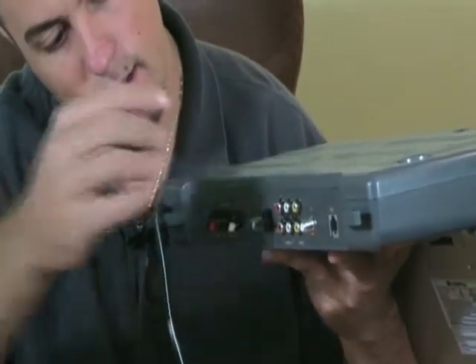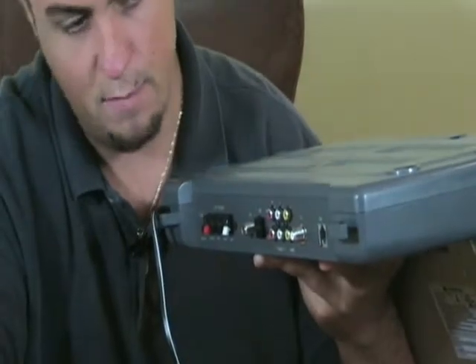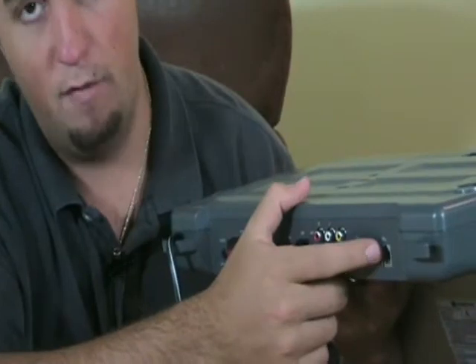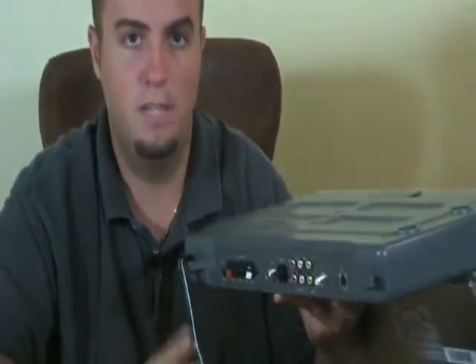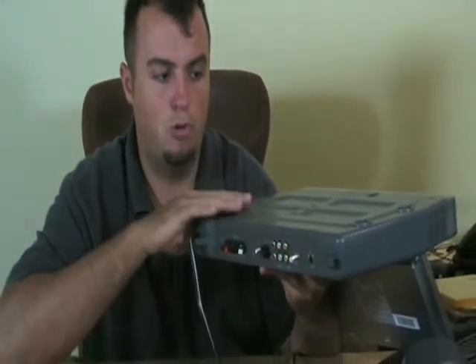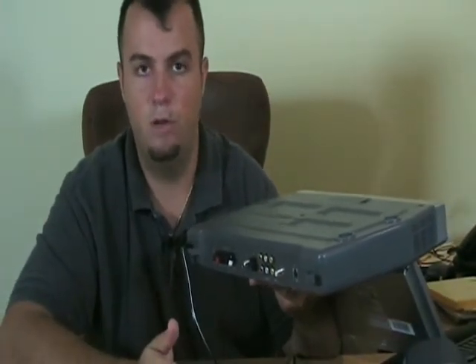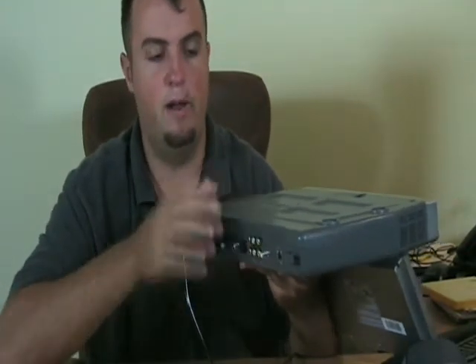It has inputs for audio and video if you want to hook something else up to the unit. It has where you put your cable television into it. And here's a telephone port — this can actually hook up to your home's intercom system and be the central location for your intercom in the kitchen. So if you're cooking and somebody wants to get a hold of you from the bedroom, they can hit the intercom button and it will play through the unit as long as it's powered on.